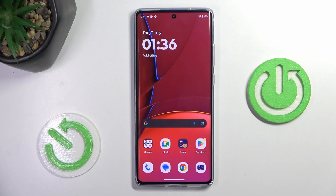Good morning, guys. Today we've got here Motorola Moto G85 and let me show you how to do the fingerprint.